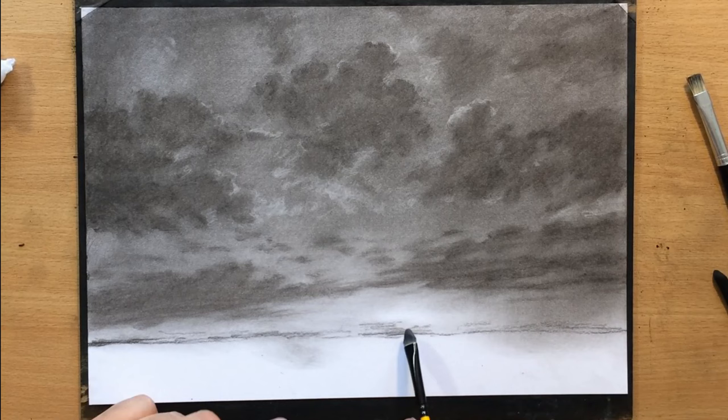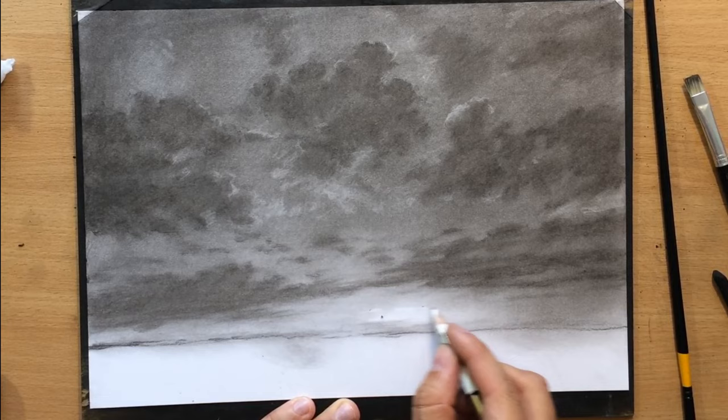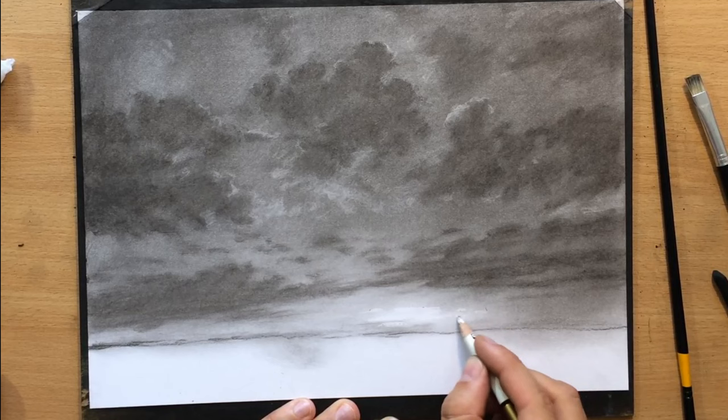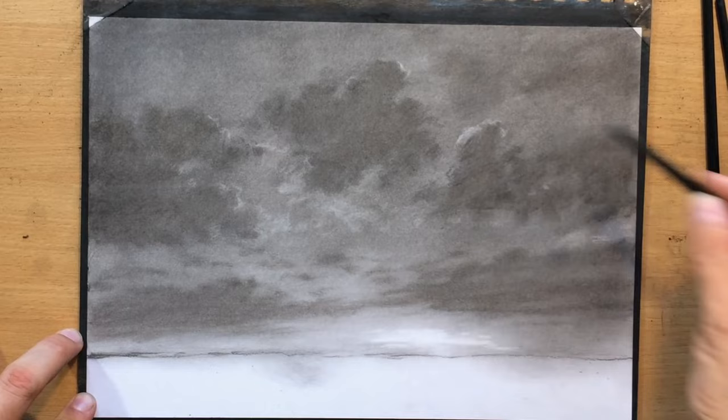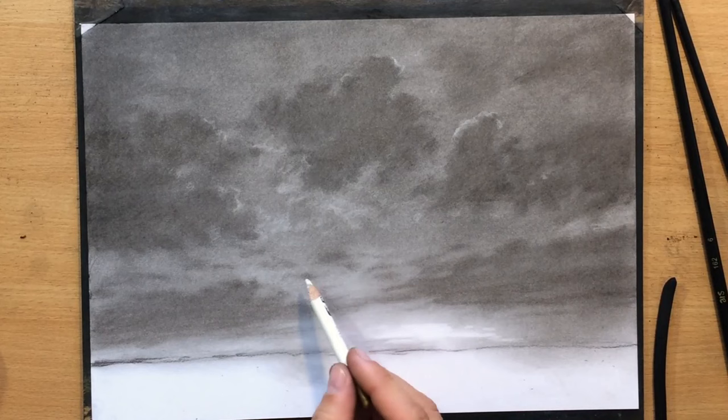I also want to refine the appearance of the sunset area — this brightest area — and I'm going to create a slightly more irregular shape as I sort of see in the reference, because the shape is a little bit distorted by the clouds. I'm doing a bit more blending all over and adding some small clouds here and there where I felt parts of the scene needed to be a little bit darker, just so it would look a little more balanced.